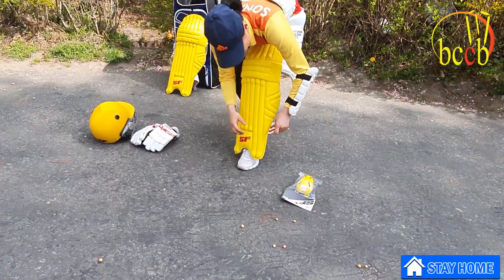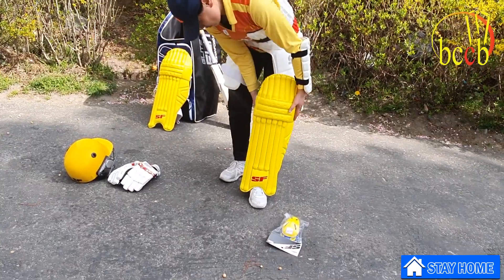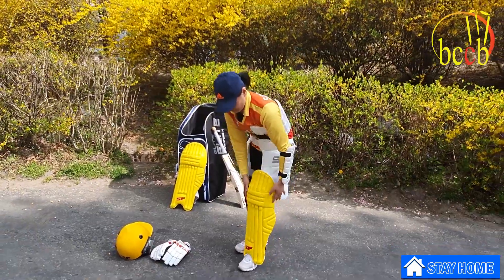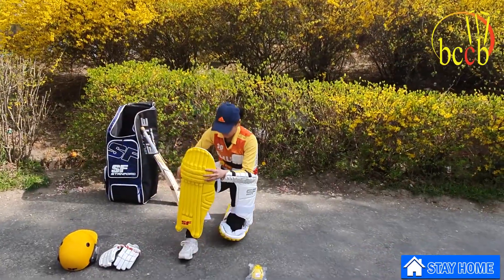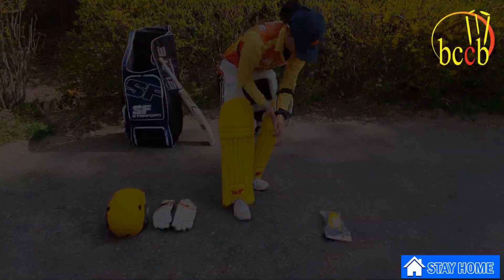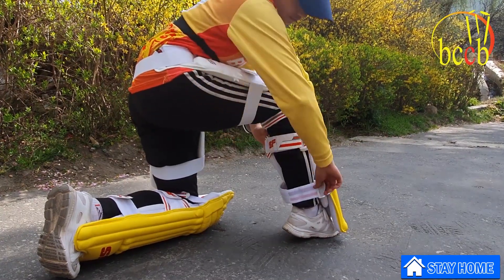The pads protect the shin and knee from being struck by a ball. Ensure that the straps are fastened around the inside of your leg.